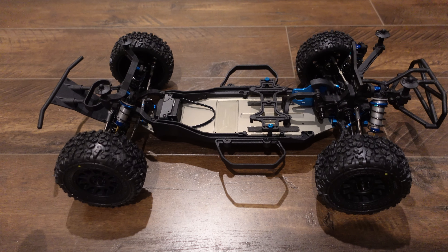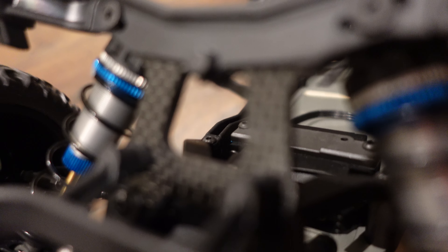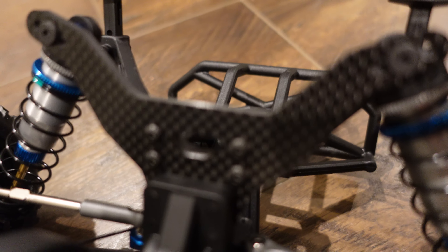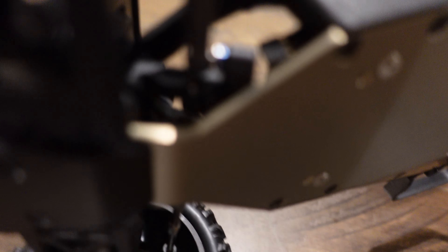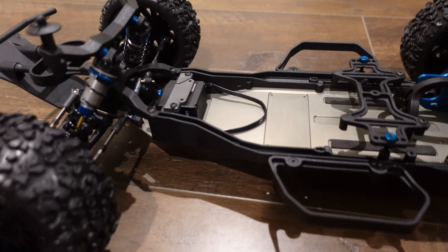Beyond that, they have flat front and rear arms and carbon fiber shock towers included, which honestly any team kit should have a carbon fiber shock tower already, in my opinion. But nice to know that that's a new thing. You can see the kick-ups here — the angles they use for these bumpers are pretty ridiculous. Highly angled steering; the steering's like probably 20 to 25 degrees, I want to say.